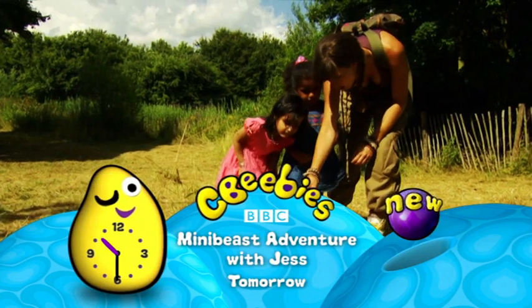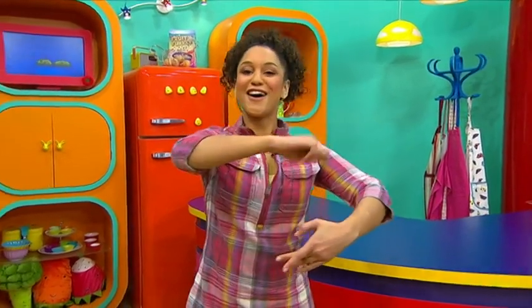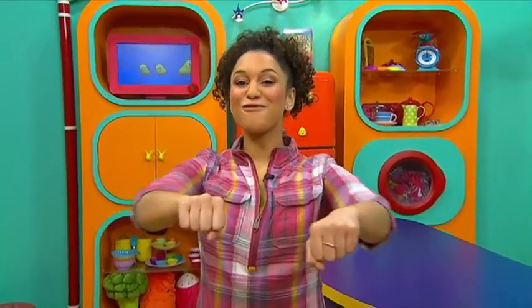At 10.30 on CBeebies and CBeebies HD. Now we're ready to cook with Katie.